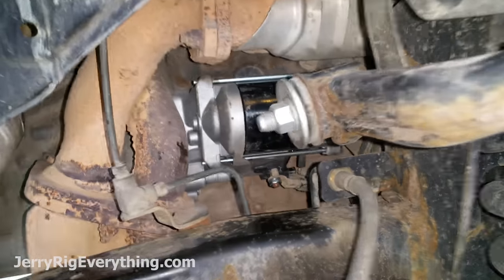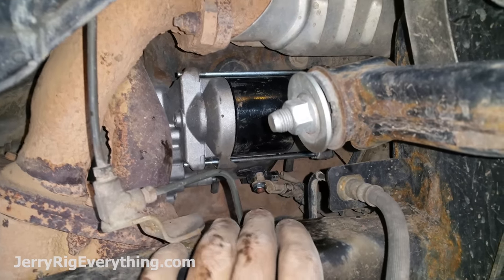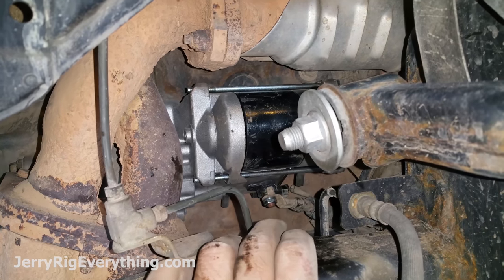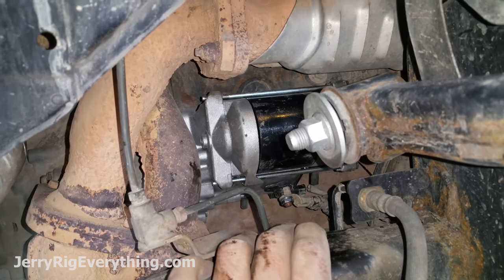Now I'm going to take the new starter, put it back in next to the axle, and mount it back into place. New starter is in place and bolted in. Got the two wire connections at the bottom all put in place. Make sure that you don't over-tighten that bolt at the bottom or that bottom connection will just twist right off and you'll have to get back in there and attach a new starter — so don't over-tighten that at all.